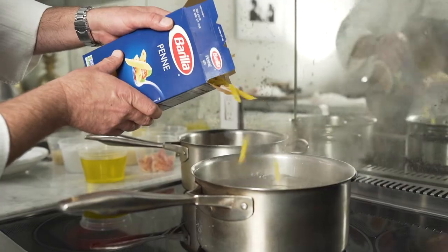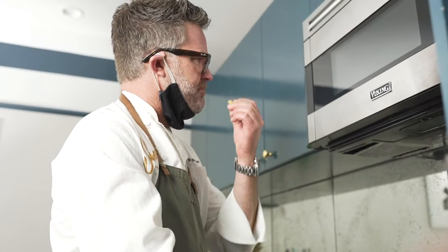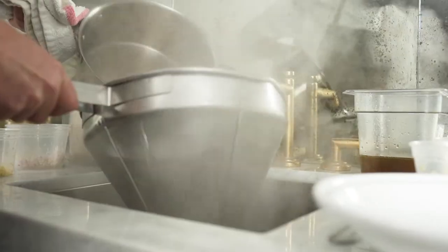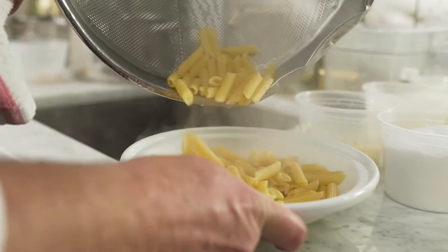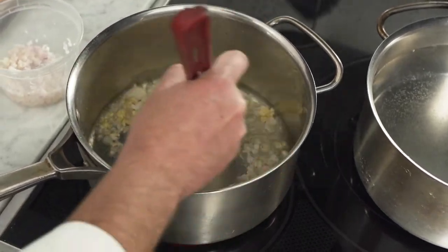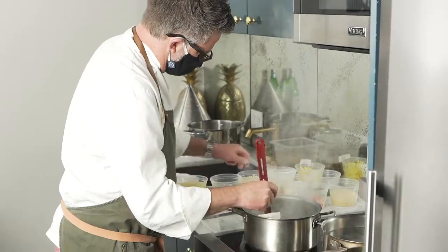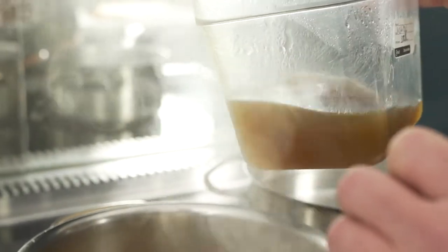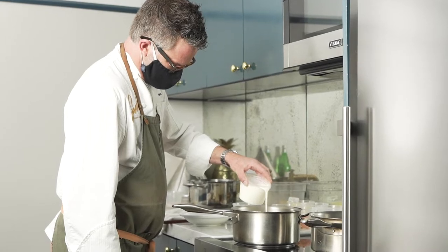To make this dish, we're going to boil the Barilla Penne Pasta in boiling salted water, strain it, and reserve. In the meantime, we're sautéing garlic shallots, the white corn, the pink oyster mushrooms, and adding a mushroom and corn broth, cooking that down, finishing off with a little bit of heavy cream, and adding the red crab and the pasta at the last minute just to heat it through.